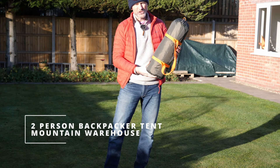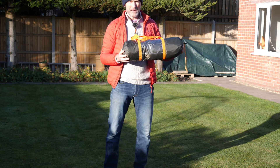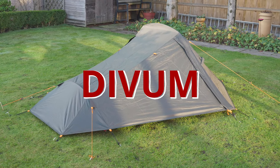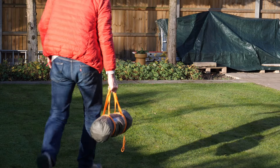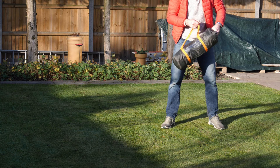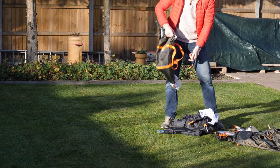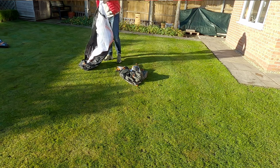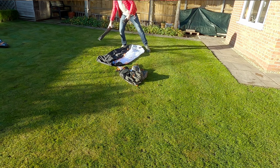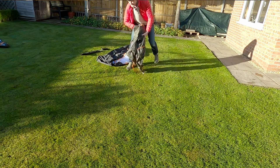In this video I'm taking a look at this tent. It's a two-person backpack tent from Mountain Warehouse. The tent comes in its own little carry bag and it's an olive green colour. We've got an inner tent, a set of poles, some pegs and the flysheet.